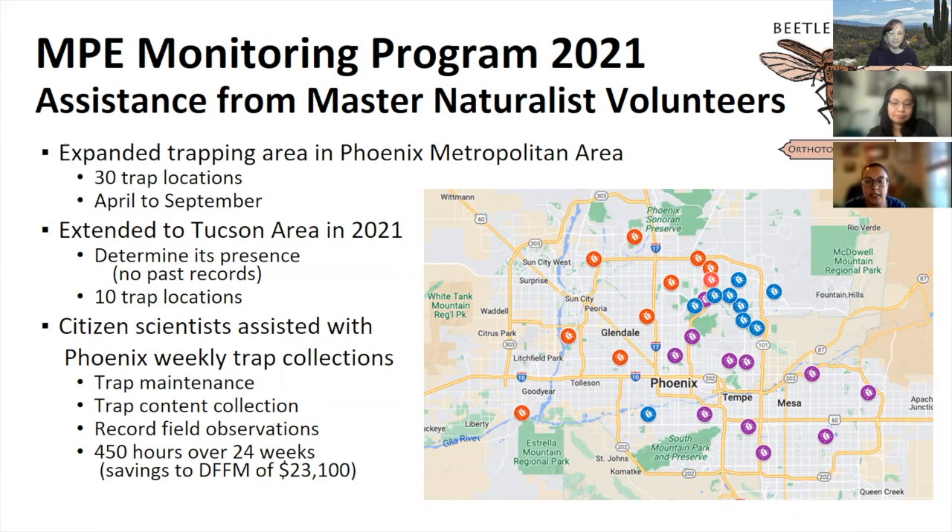Maintaining all 30 traps between two people was a lot to manage. The Master Naturalists who volunteered last year saved us over 450 hours of time over 24 weeks of collections, which amounted to over $23,000 in savings. Having citizen scientists like the Master Naturalists help has been a tremendous support, and we can't thank them enough.